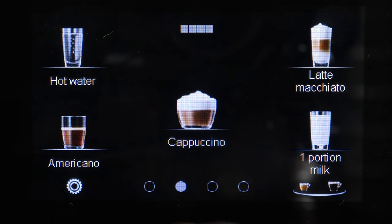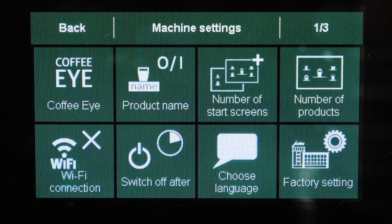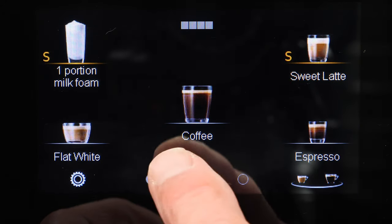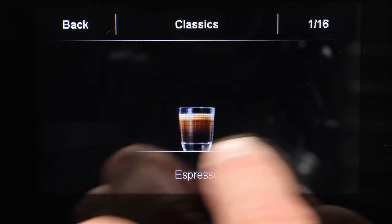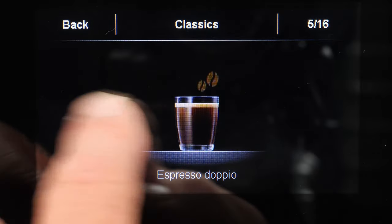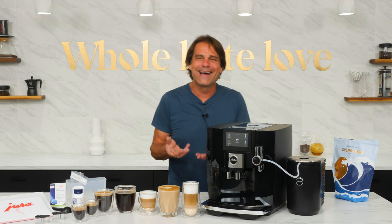The large color touch screen is very reactive and gives access to drink preparation, maintenance items, and machine settings. All drinks are easily customizable to suit your taste, or you can access classic recipes at any time by pressing the carousel icon and swiping through the 16 options there. These classics are always available regardless of any drink customizing you may do.